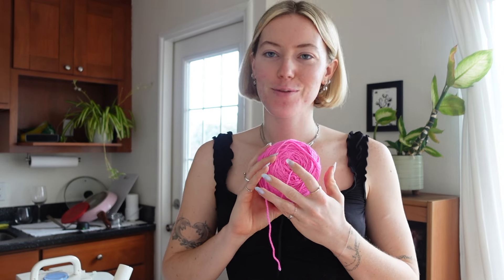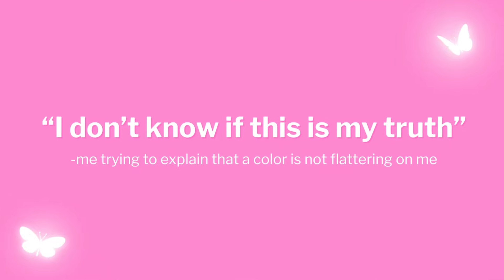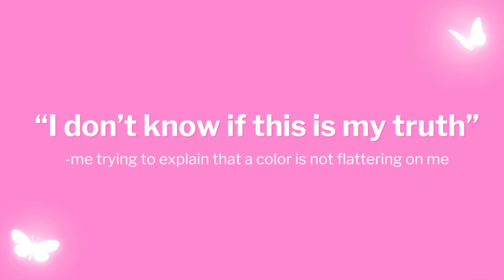I want to pick the color that is most flattering to my skin tone. I feel like that's hard to do because I'm literally pasty white, red undertones, acne everywhere mess. So I'm kind of trying to decide what color. I always want to go in with a bright pink — I love pink, we all know this — but I don't know that this is my truth.